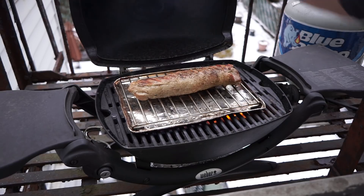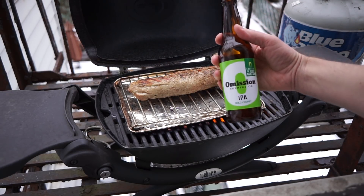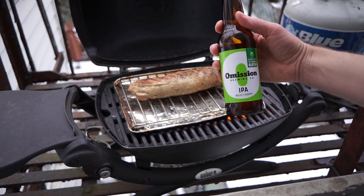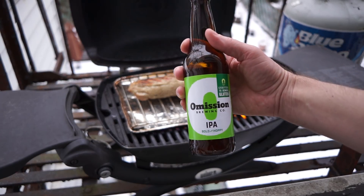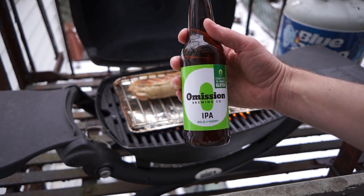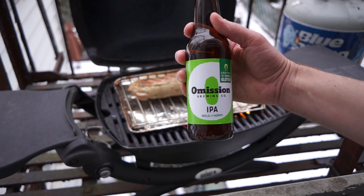In the meantime, how about a beer check? Today I'm drinking an Omission IPA. This is a gluten-free beer from Widmer Brothers Brewing Company located in Portland, Oregon here in the U.S. And this is a damn fine beer — the fact that it's gluten-free is actually pretty amazing.